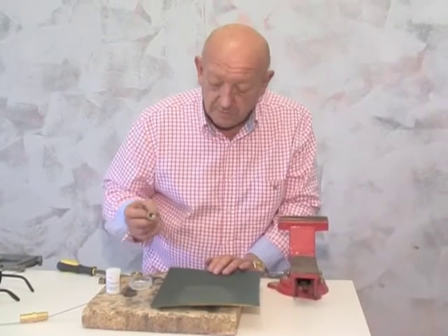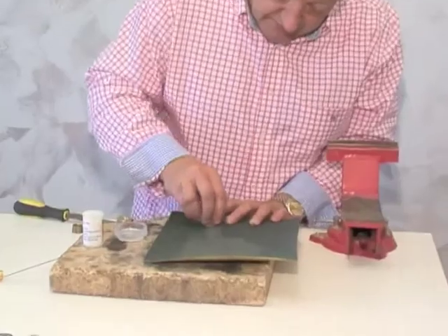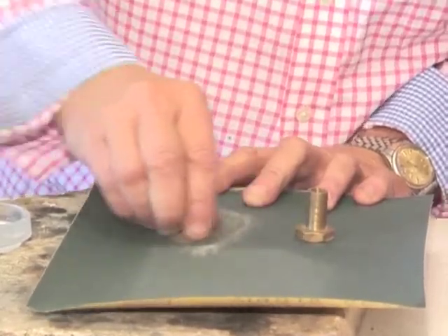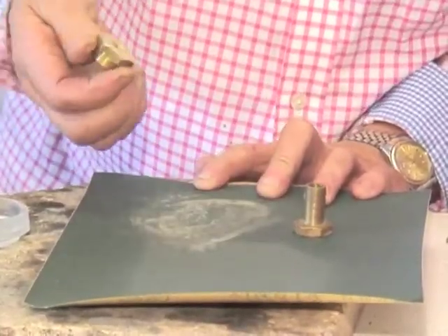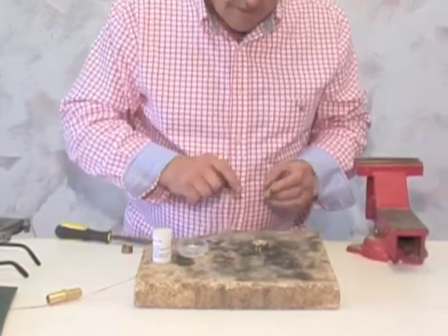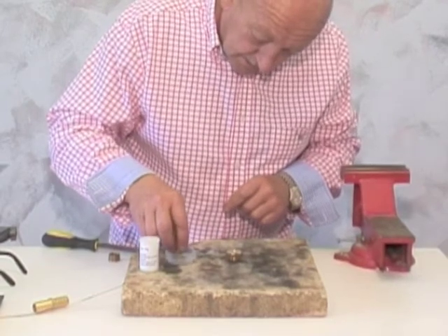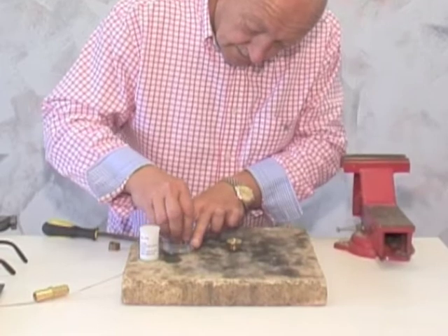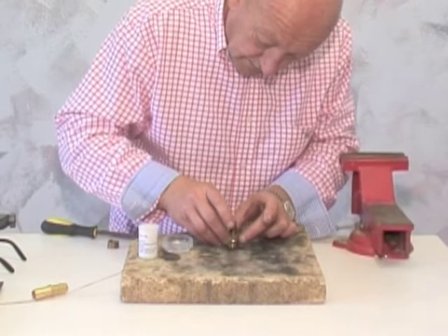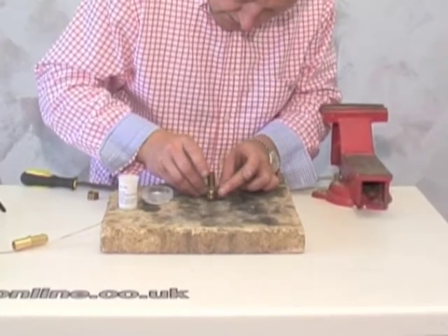It's critically important that both surfaces are clean, so we're going to use a bit of wet and dry just to clean up the surfaces. This is a fire brick — it's going to prevent you from burning your bench. We're going to dip one part in the flux, get it covered, and sit it on top of the other part, making sure that both surfaces are nicely and evenly coated with plenty of flux.